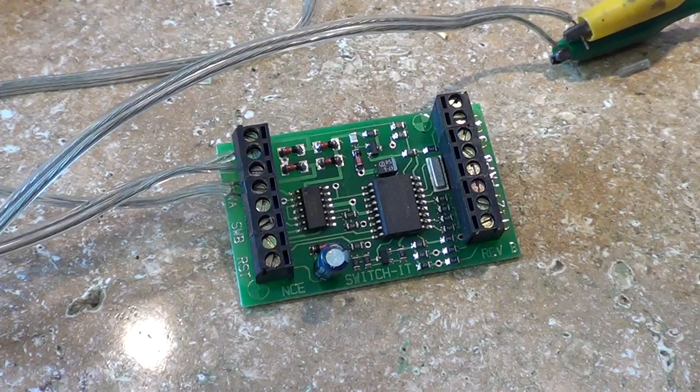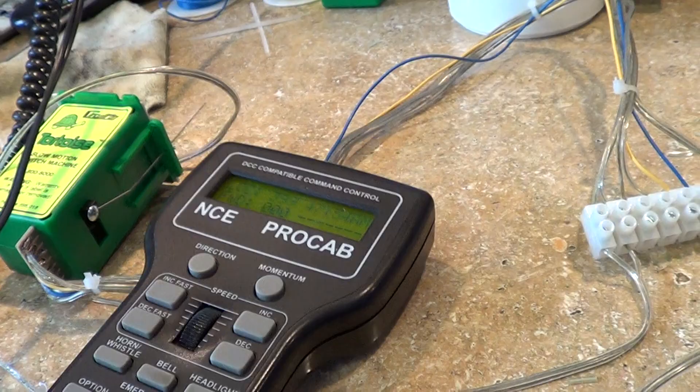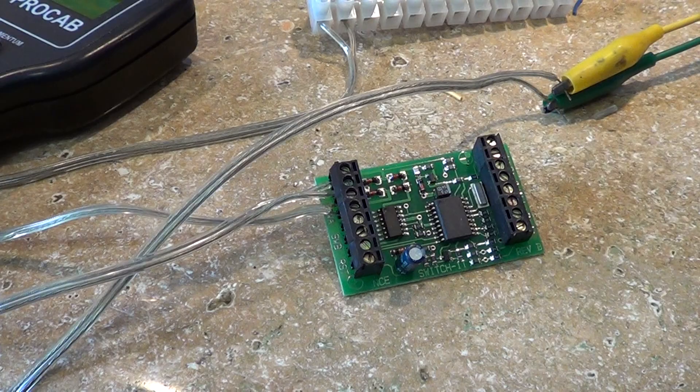The ProCab, regular ProCab R, and ProCab 06 will all throw switches. But if you're going to do it with a button, you're going to have to install a mini panel. That's easy to do also — I've already got that tape done but I need to go back and review it. Let's move on to the next one — I've got a mini panel and I'll see you in the next one.